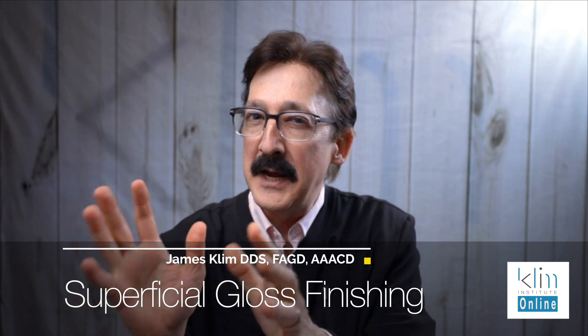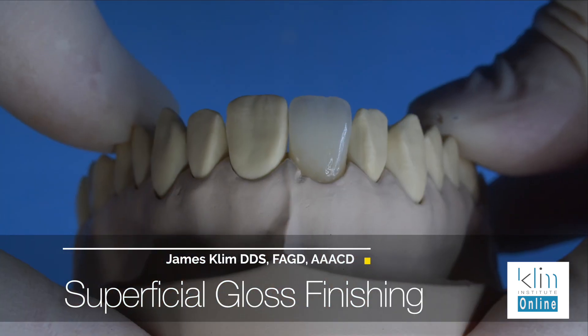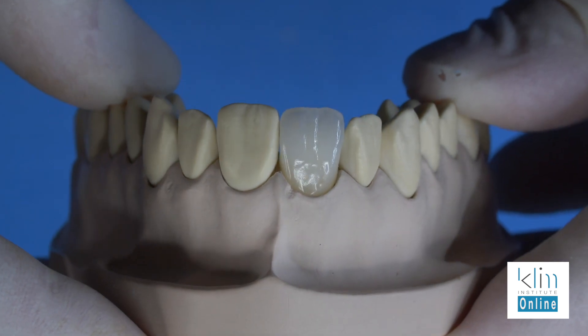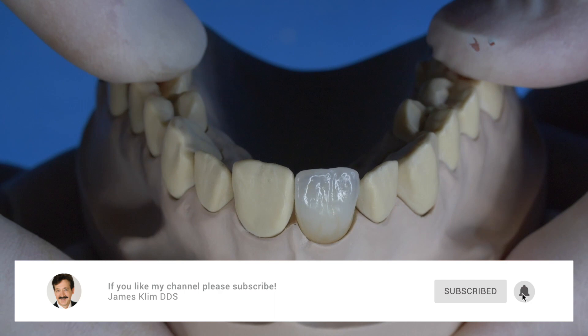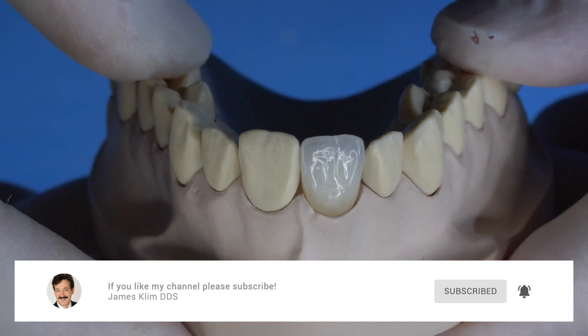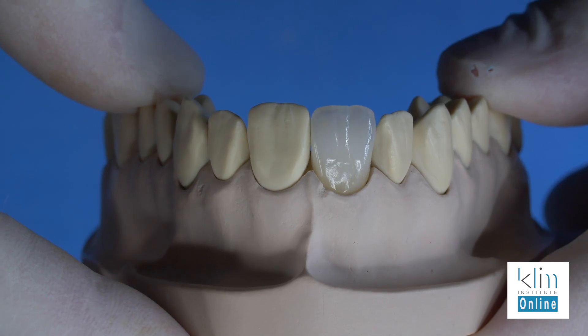Hi, I'm James. Let's talk about superficial gloss finishing. This is going to be directed toward the anterior teeth. It's the final step I do before I place the restoration in the mouth. My goal is to make the reflection the same as the adjacent teeth — I'm looking for a similar luster and that same light and deflection chemistry.